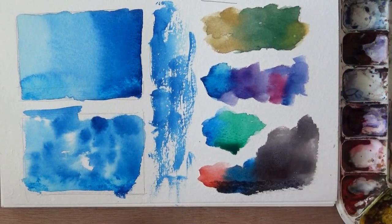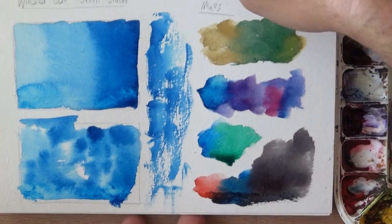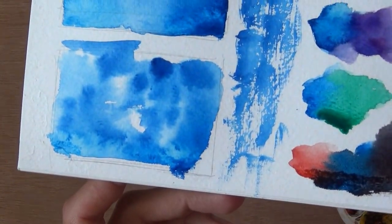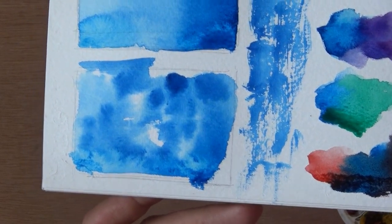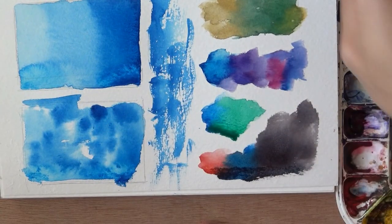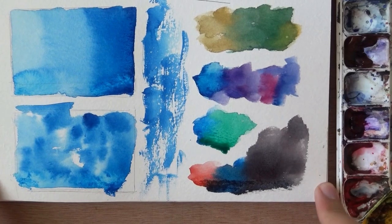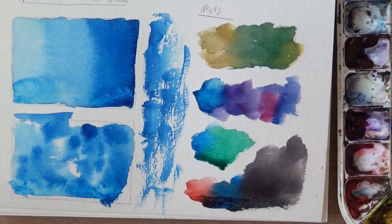Here's everything we got together — the first swatch, the wet-in-wet. Let me show it to you a bit more up close. You can see how the paint spread out with the water — it is really strong. So we didn't get too many gradual changes into the white. In any case, I really hope you enjoyed this one. Let's zoom out and wrap up this video.